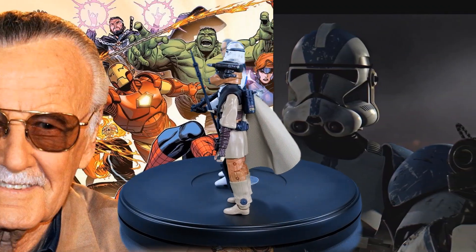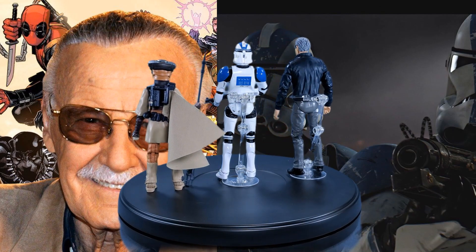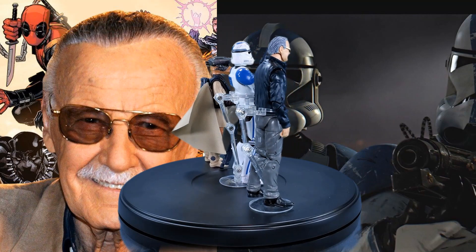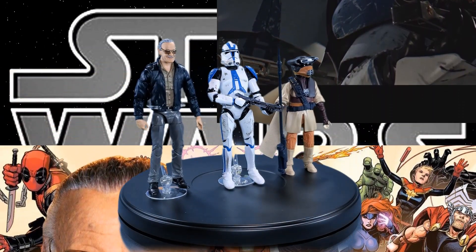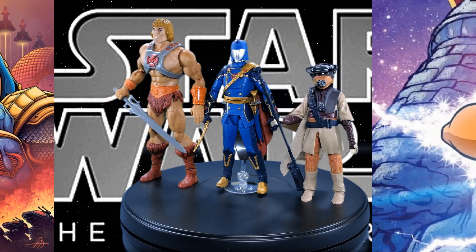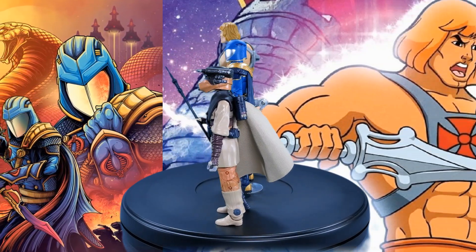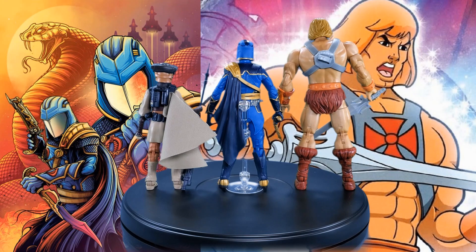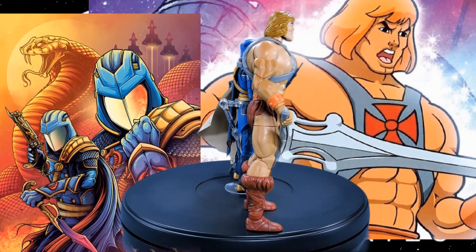For our final Black Series comparison: the Archive Edition 501st Legion Clone Trooper. And to see how she stacks up against other lines, making his cameo appearance from the Marvel Legends series, we have Stan the Man Lee. Here's Princess Leia Organa in Bounty Hunter Disguise next to G.I. Joe Classified Series Hasbro Pulse Exclusive Regal Variant Cobra Commander, and for a 7 inch scale comparison from Mattel, we have the Masters of the Universe Masterverse 40th Anniversary He-Man.